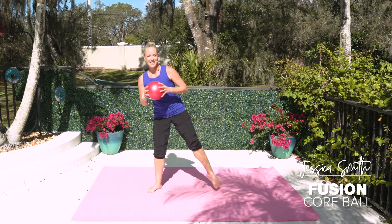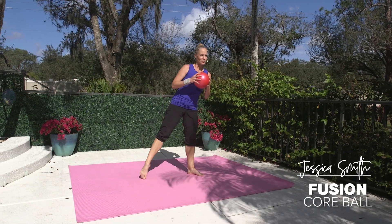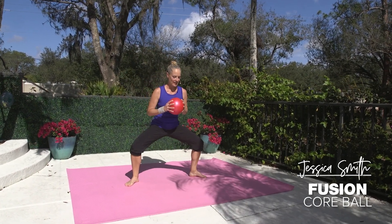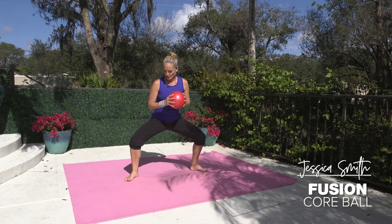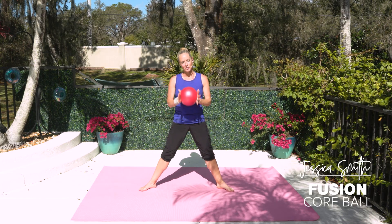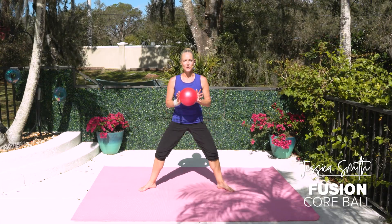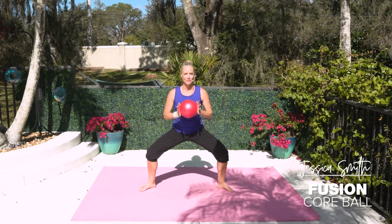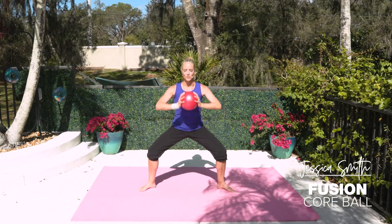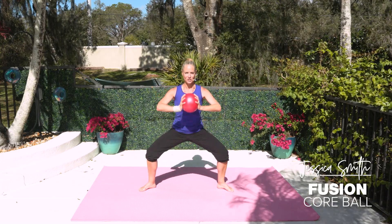Taking it side to side, taking advantage of the fact that we're barefoot today, really working through your feet here. Now just plant your toes. Give me a little plie with those knees out over those toes. Everything we do needs to be tailored towards your body's needs. So if you need to turn your toes out or in more to make this comfortable, go ahead and do so. As you're bending those knees, let's press into that ball. You could also just press your palms together to get a little activation in that chest.